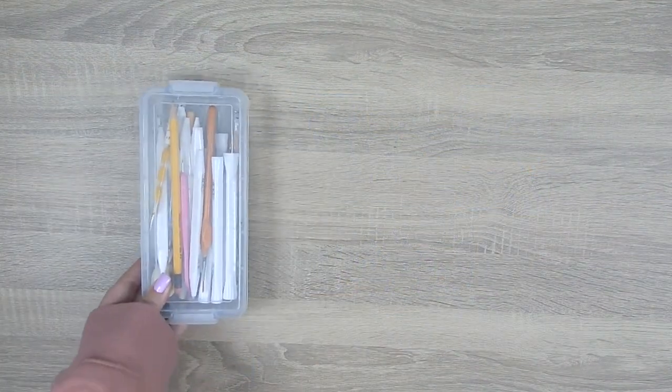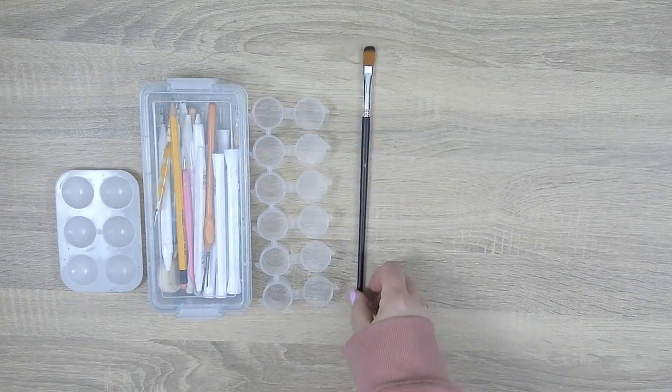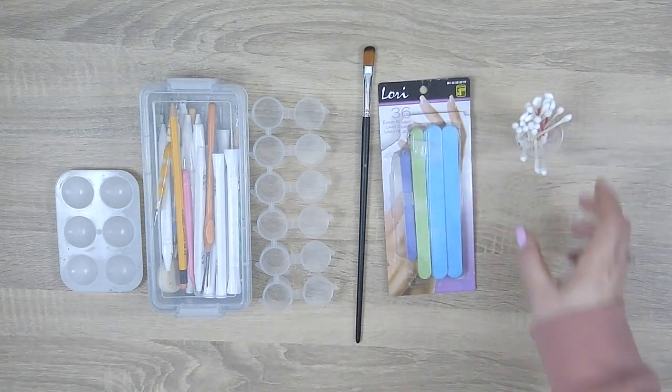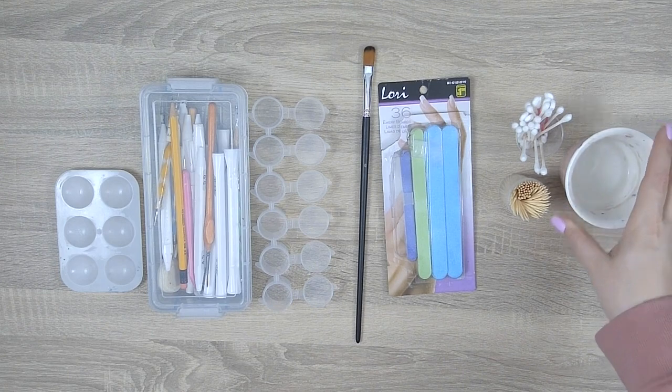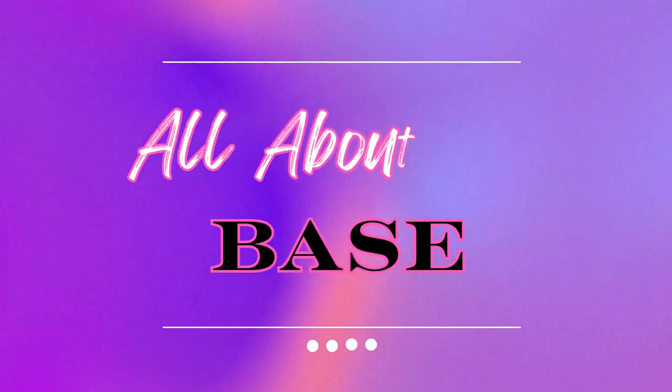For tools we'll begin with our dotting tools of course, a paint palette or some paint pods, a paintbrush, an emery board or some sandpaper, some q-tips, toothpicks, a cup of water, and a wet rag. I'm also going to be using some gorilla glue but I did not record that.